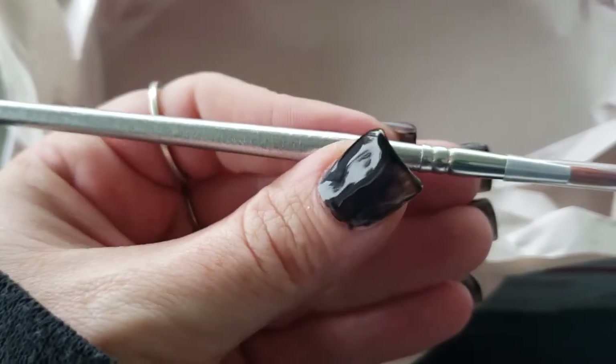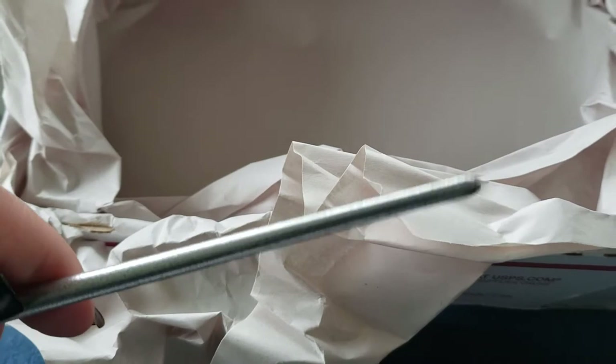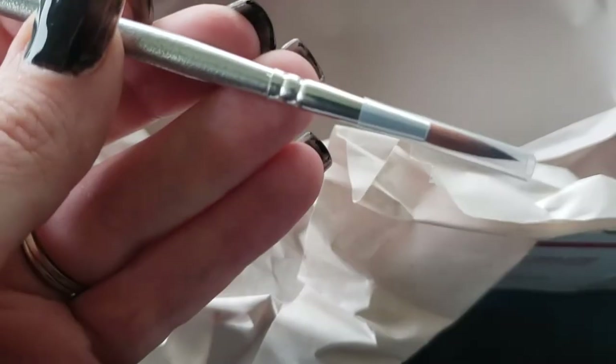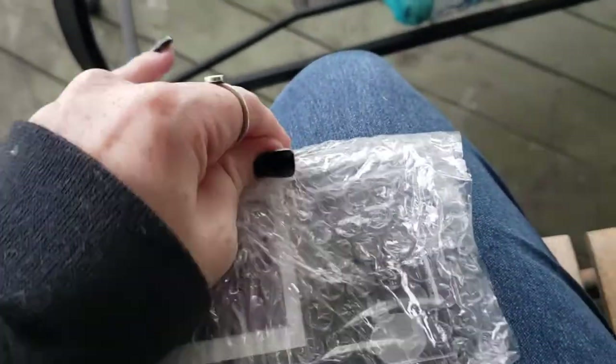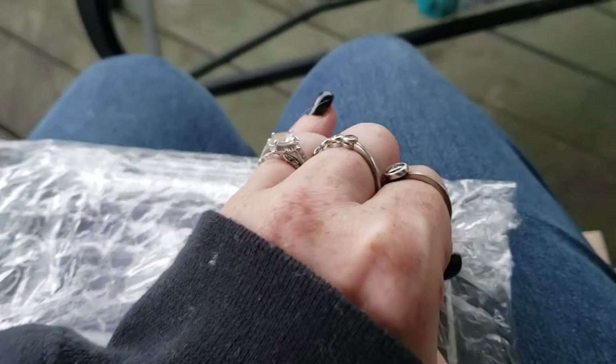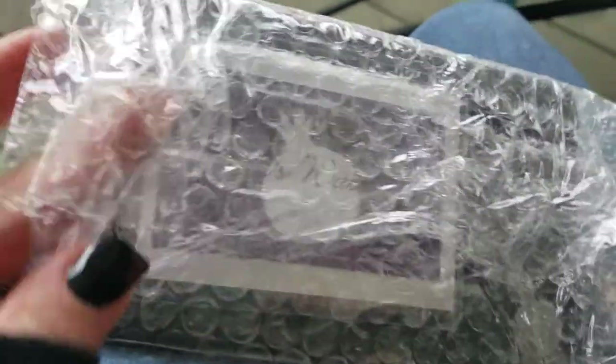And it looks like it came with a paintbrush. It doesn't seem to come with a number but it looks like a number six paintbrush — not entirely sure, but we'll find out as we paint along. So there's nothing left in the box and it comes in bubble wrap. I'll just save it for my kids later because that will be hours of endless fun.